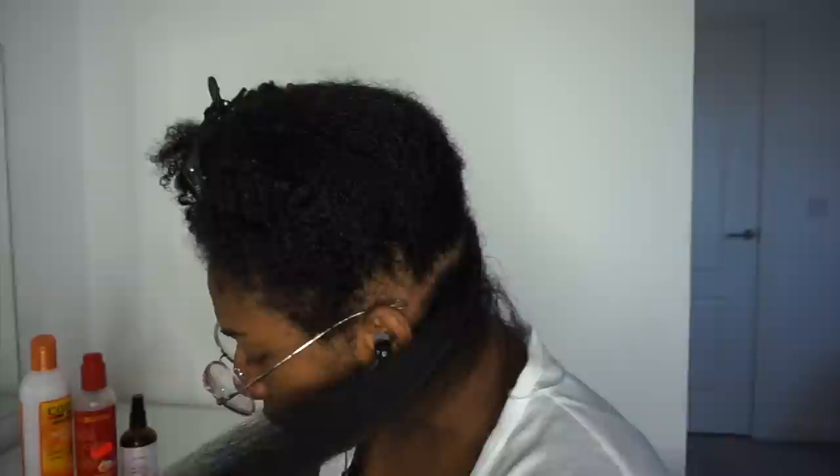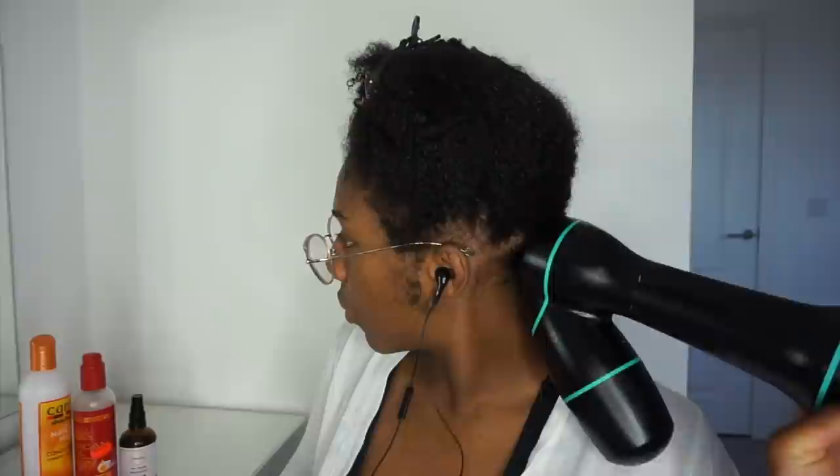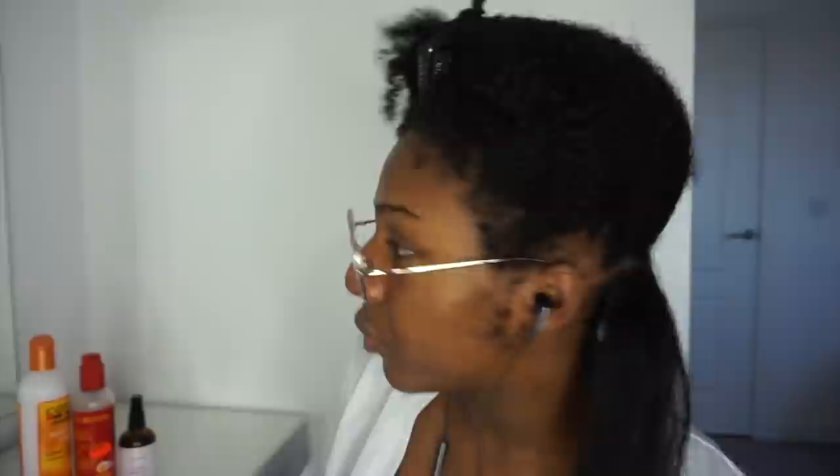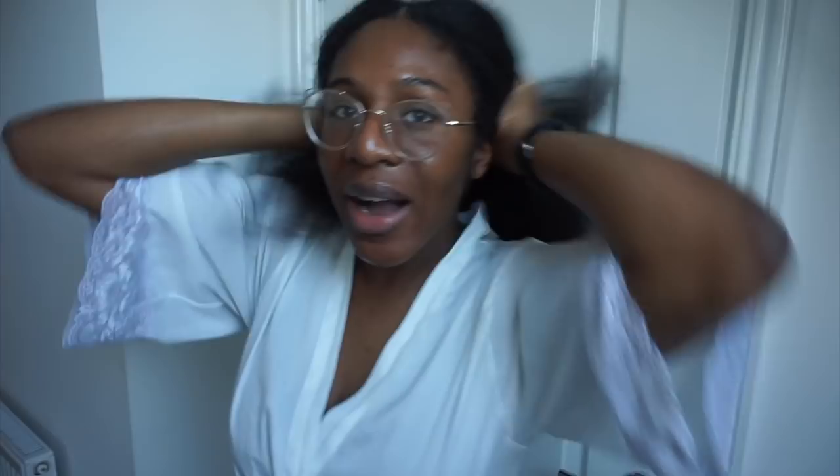The second point is single-strand knots. Single-strand knots will deteriorate all the length you have, because the only way to get rid of single-strand knots is to cut your hair. And the more stretch you keep your hair, the less likely you are to get single-strand knots. The third and final point is moisture. Without moisture, your hair will quite literally break off. By keeping your hair stretched, it actually allows the natural sebum of our hair — which is excellent at protecting it — to get to the ends of our hair, stopping the breakage and allowing you to have long and healthy hair.